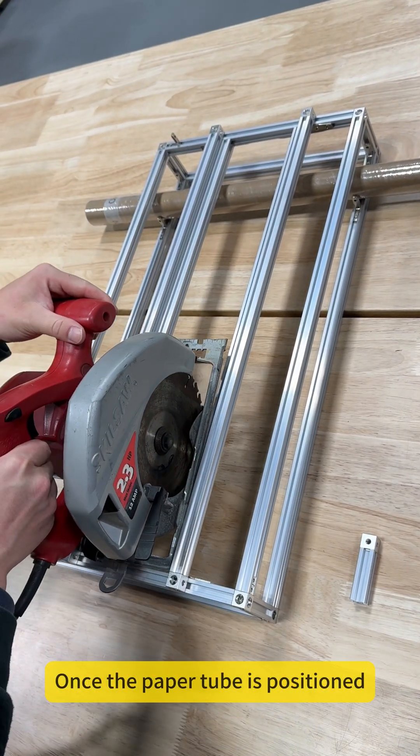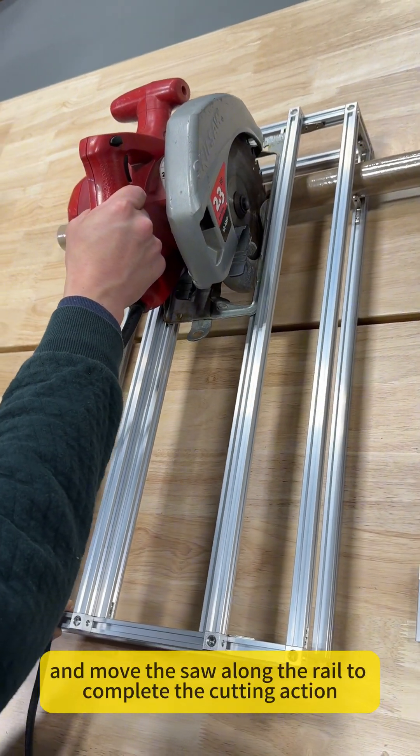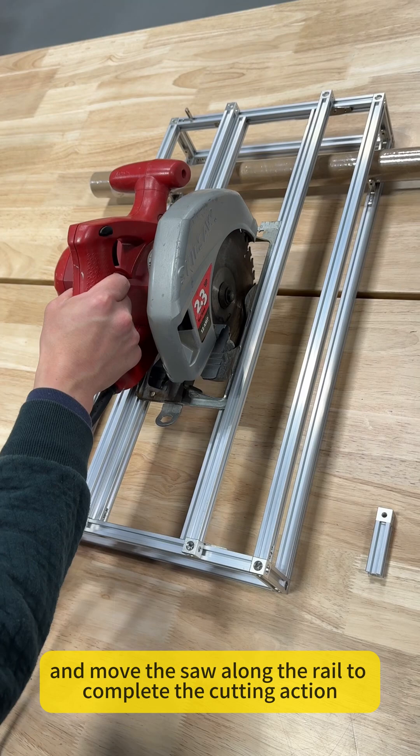Once the paper tube is positioned, I place the saw onto the track, connect the power, and move the saw along the rail to complete the cutting action.